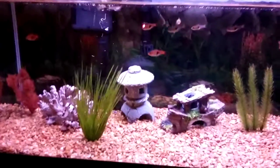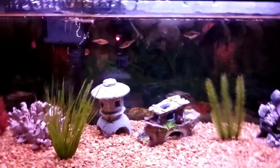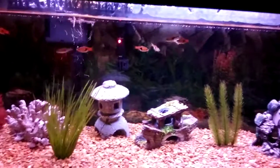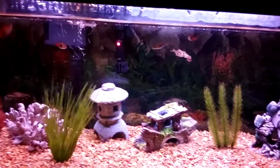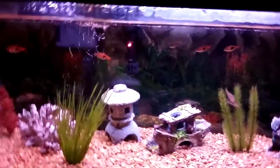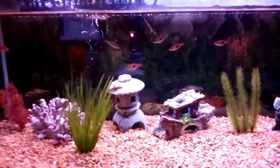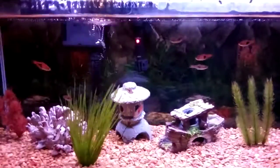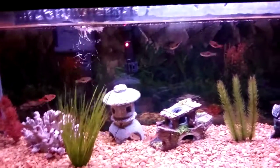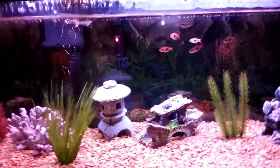Another con — though it depends on which sponge filter you buy — is that some are very fine and cannot pick up big waste or large uneaten food particles. However, some, like the Aquarium Co-op sponge filter, have bigger holes which make them better for picking up bigger debris, which is a bonus.